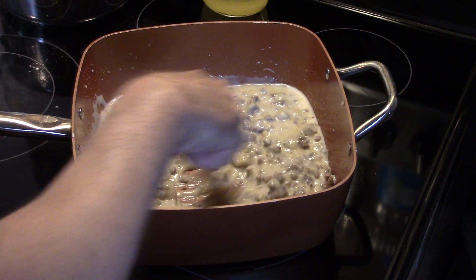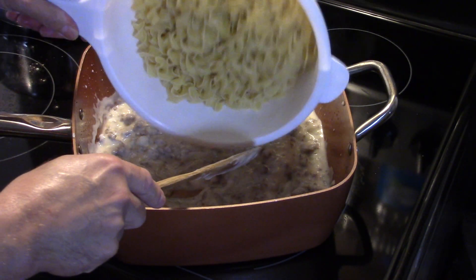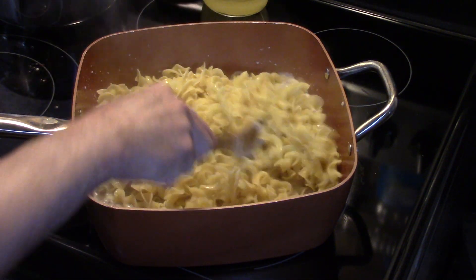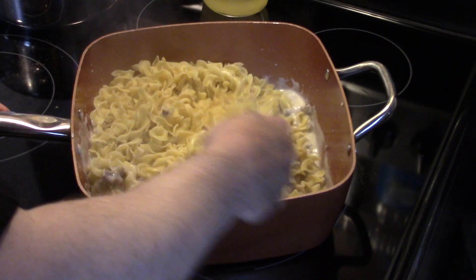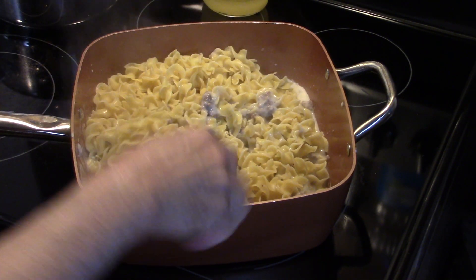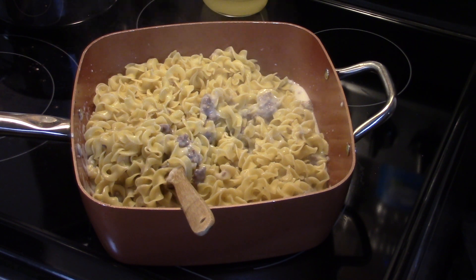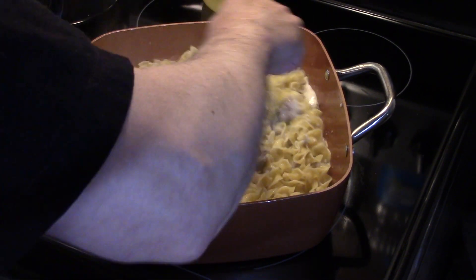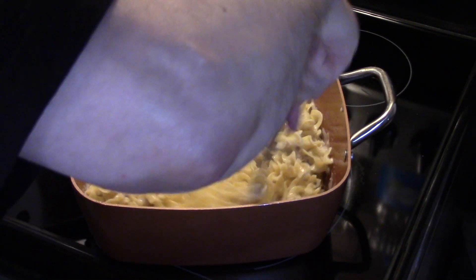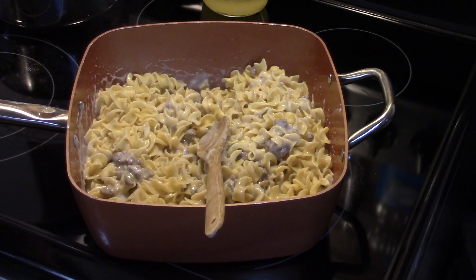Now I have a 12 ounce package of wide egg noodles that I already cooked, and I'm gonna get them in there. I'm gonna go ahead and add in another half a can of milk, so that's a total of one can — ten and a half ounces of milk. Mix everything together.